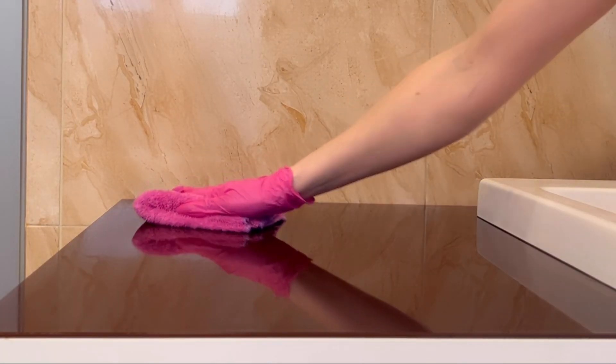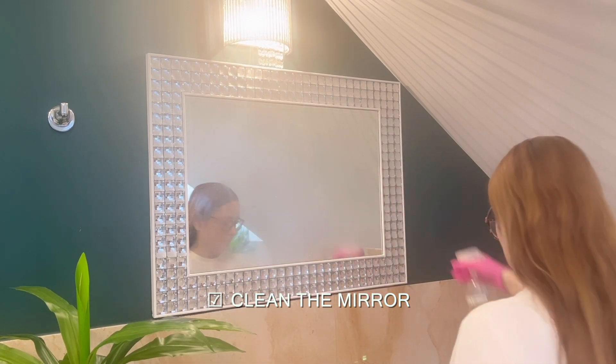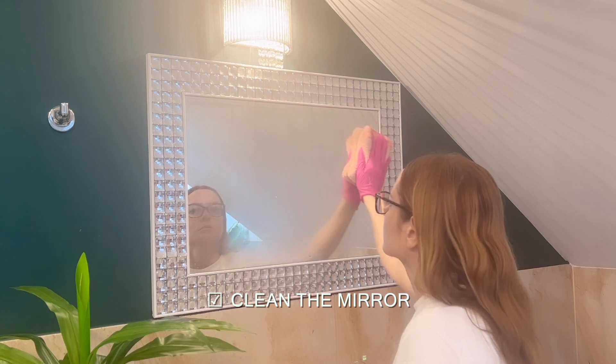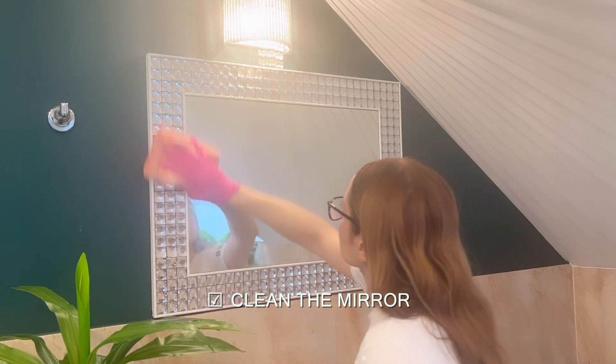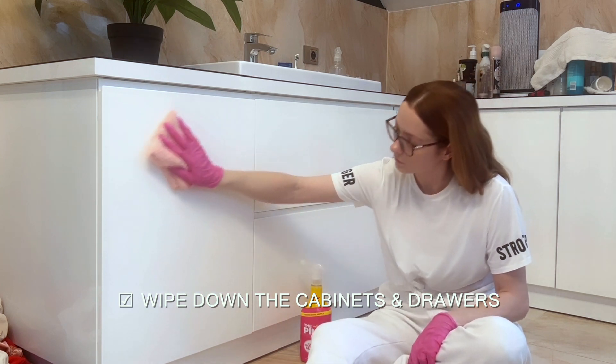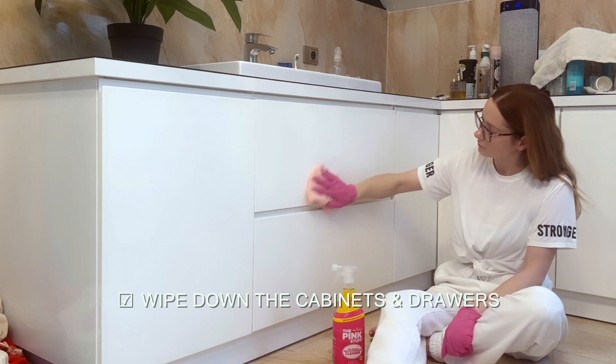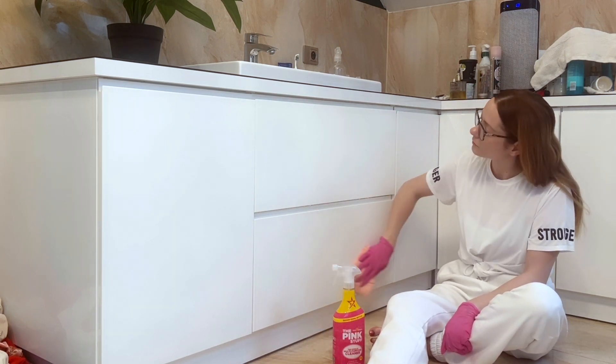I finished off with a microfiber cloth and the pink stuff to give my sink that extra shine. Don't forget to wipe down the backsplash, counters, and clean your mirrors — wipe mirrors last after cleaning the sink and counters. It's also important to wipe down your cabinets and drawers, as those are notorious for collecting dust, accumulating hair, and product buildup.